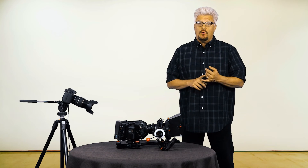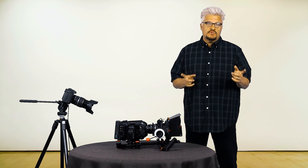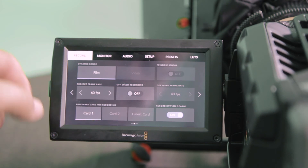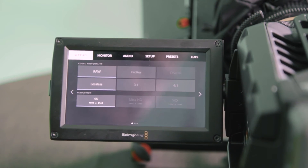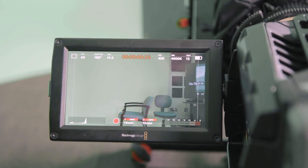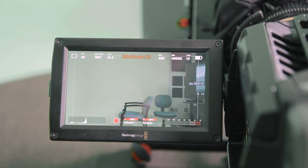Now the second test we're going to do is record in RAW 4K at 60 frames per second using the dual card mode. I've enabled the dual card mode here — we're at 60 frames per second, still in RAW lossless 4K. You can see the red on both cards, meaning that both cards are recording in 4K at 60 frames per second without a problem. Beautiful.